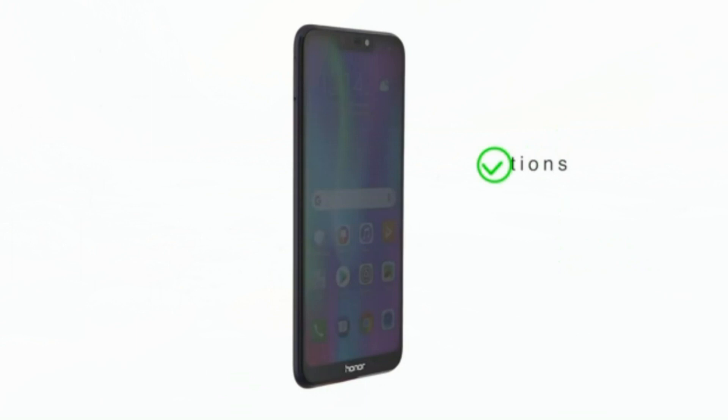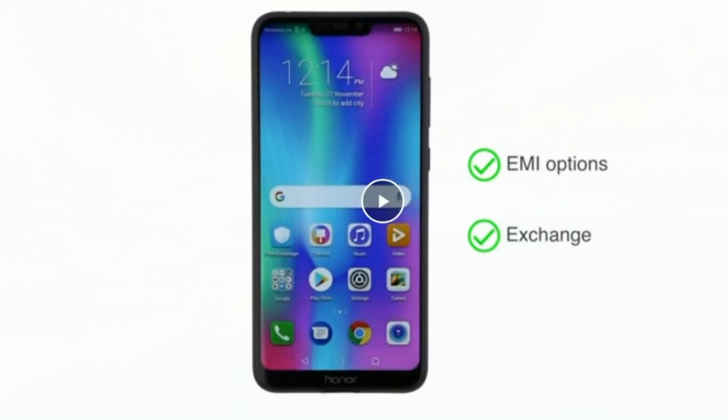The 8MP front camera comes with soft flash. This is the first phone to feature the Snapdragon 632 octa-core processor, designed for smooth performance and extended battery life.